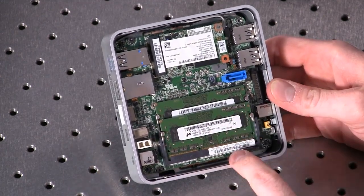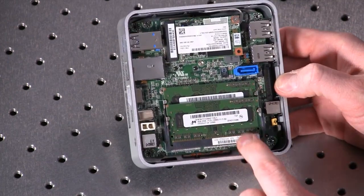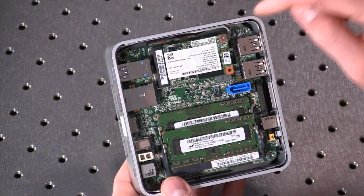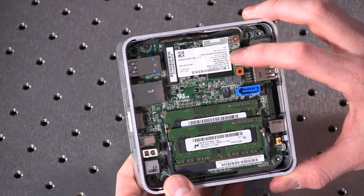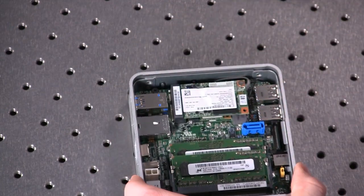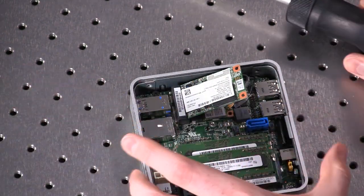First thing to note is we have 8 gigs of memory in here. This is DDR3-L, the low-power memory, and it's actually two 4GB modules. These are from Crucial Micron. You can pick that up for about $65 for 8 gigs, which is still impressive. The SSD here is actually one of the new Intel 530 Series SSDs — this is a 180GB model. The MSRP is $200 currently, and it just came out last month. Performance-wise, we showed more than 500 MB/s of read and write capability on that unit.